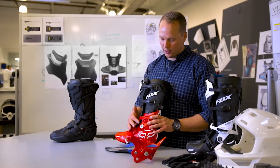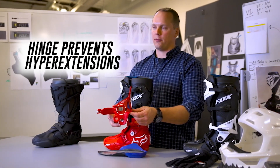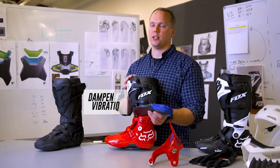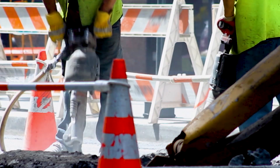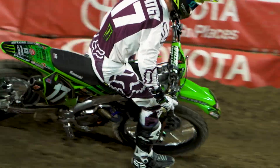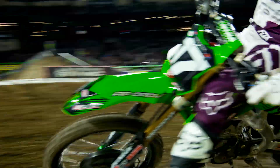We also have a hinge with integrated lockouts that will prevent the rider from hyperextending their ankle. We've also added a layer of vibration dampening material to the bottom of the boot. It's like holding on to a jackhammer — your bike is vibrating, it's bouncing around, the engine's revving. It can be distracting and fatiguing. If we can eliminate that from the equation, it will help the rider be more efficient and more focused.